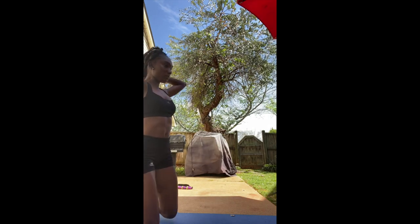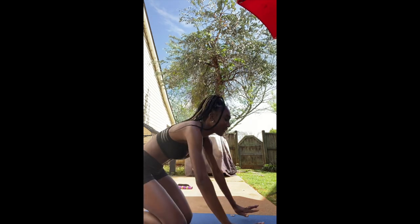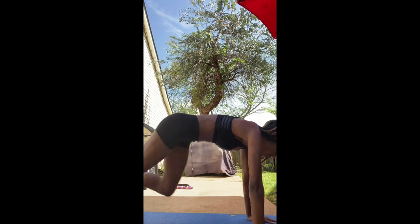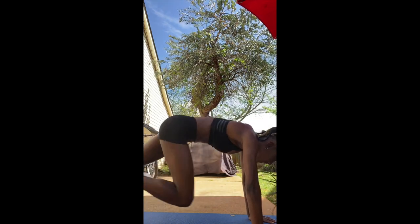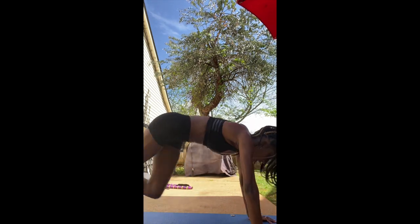I'll be doing 20 mountain climbers, or you can do 2 times 10 mountain climbers if that's okay with you. Here we go — 1, 2, 3, 4, 6, 7, 8, 10, 11, 12, 18, 19, 20.